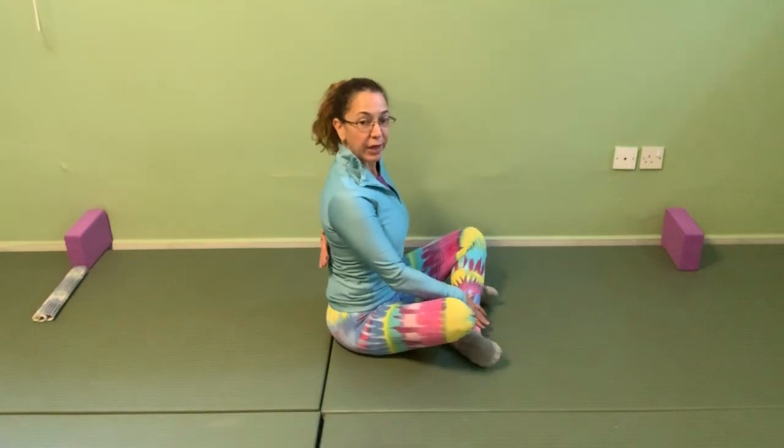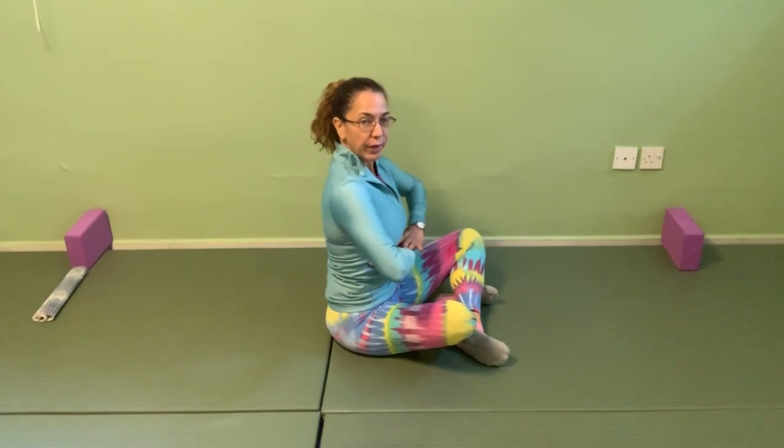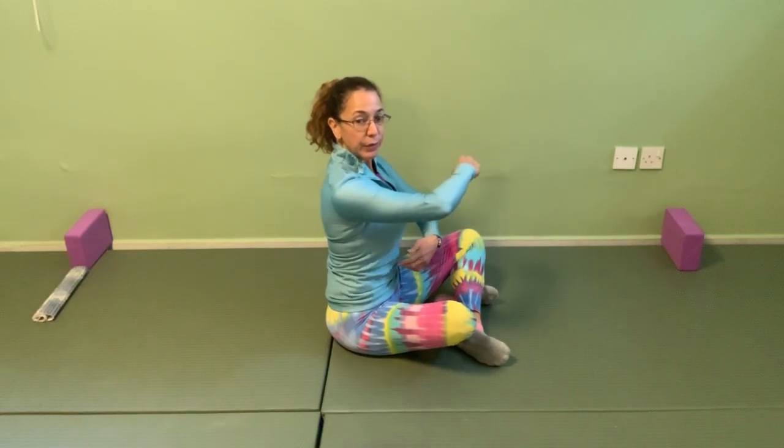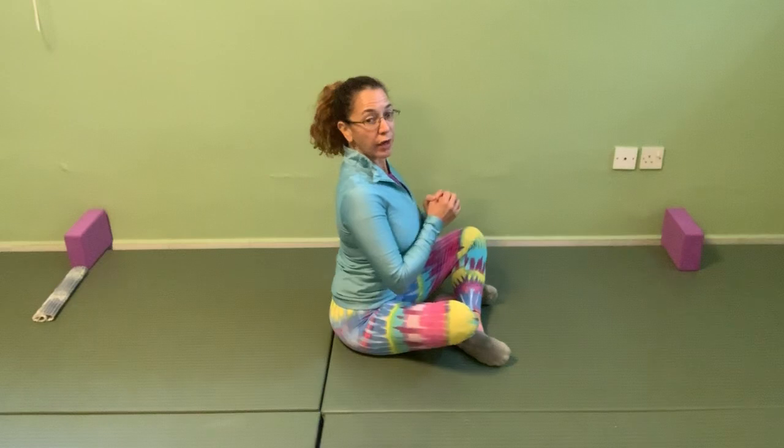Now we're going to move into rib breathing. Send your breath to the back of the ribs and try to expand your rib cage out to the side, then on the breath out push the air out from the belly and hug your ribs back in. The breath goes to the back of your rib cage, expanding that area. Side of ribs and front of ribs — on the breath out, pull the belly in and hug the ribs back. Make sure when you're breathing you're not rounding or extending; nothing changes on the spine.